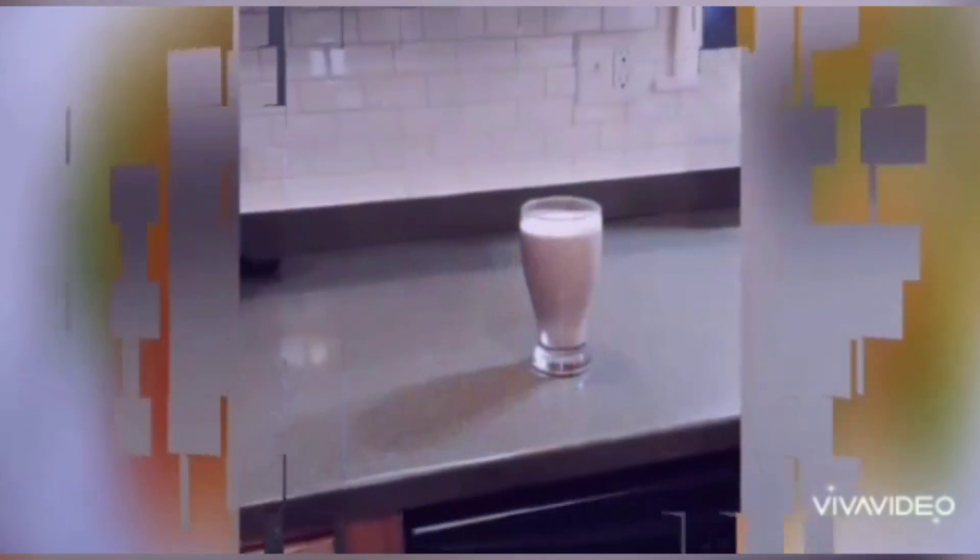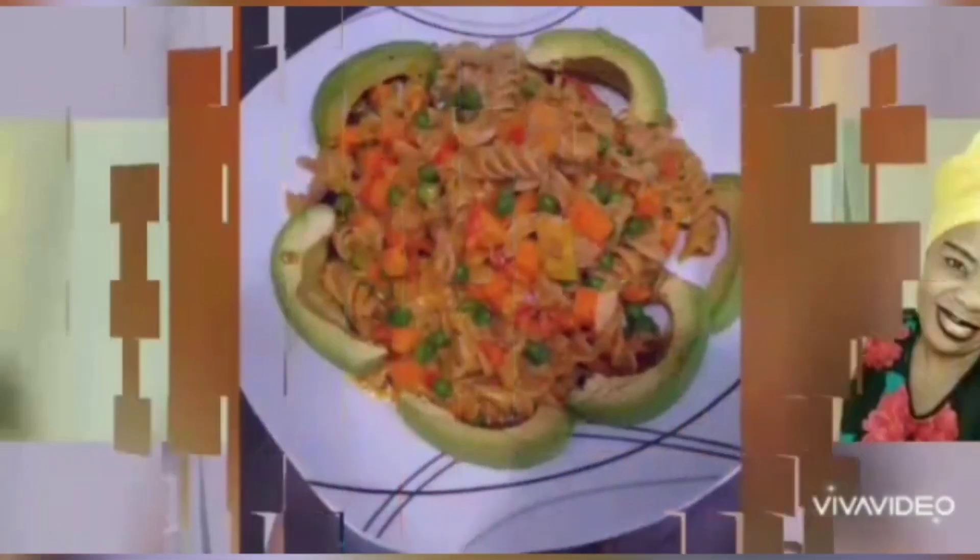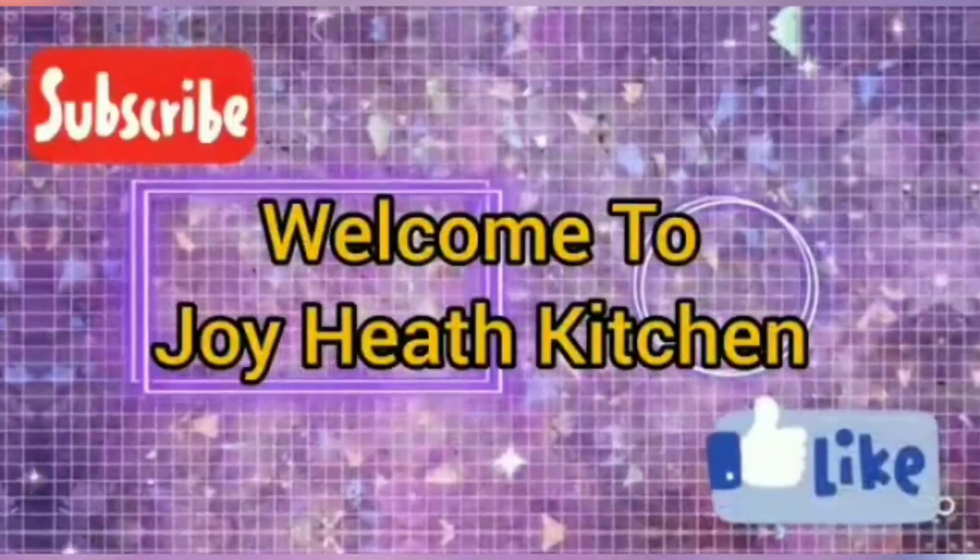Welcome, welcome, welcome to Joy Eats Kitchen.